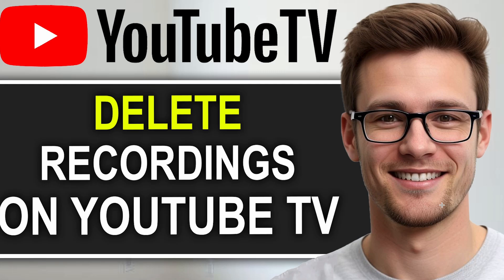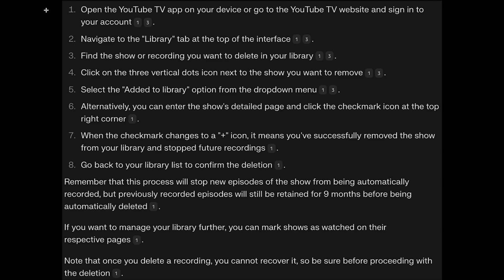In today's video, I'm going to be showing you guys how to delete recordings on YouTube TV. The first thing you want to do is open up the YouTube TV application on your device, or go to the YouTube TV website and sign into your account.